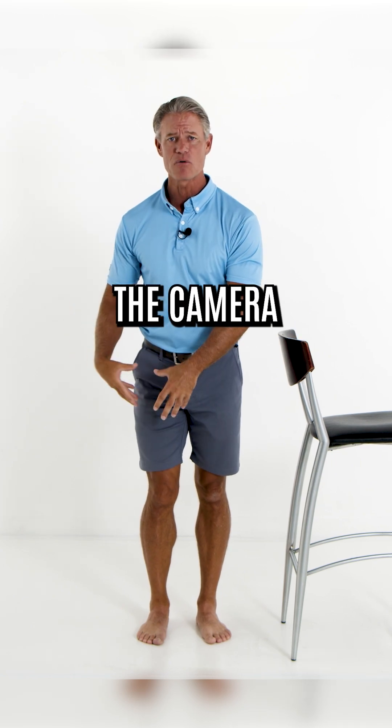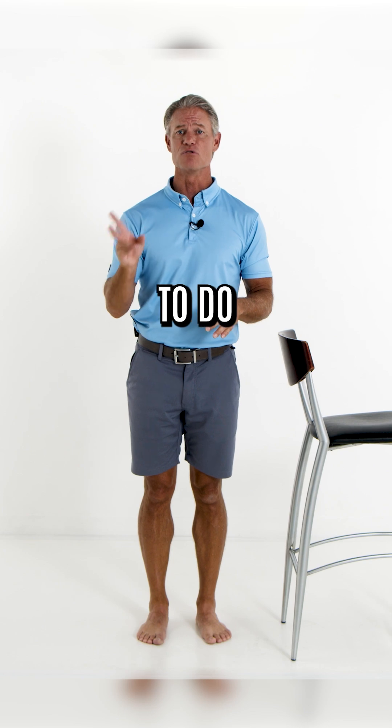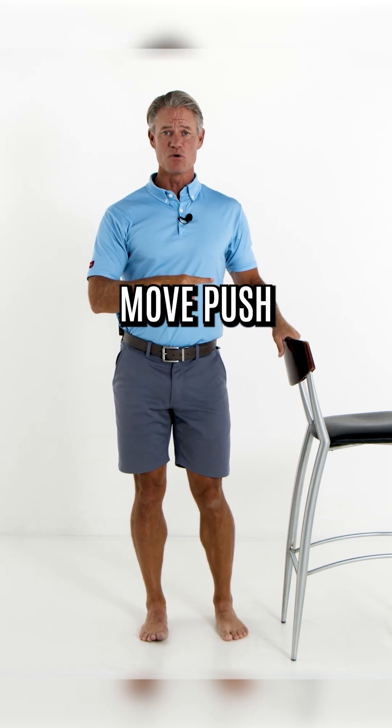For the camera, I'm going to do the proprioception on the right knee. It's also mandatory that you do both sides. So here we go — holding on to something that doesn't move.